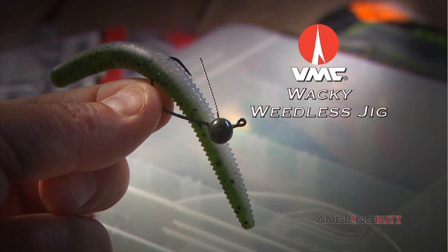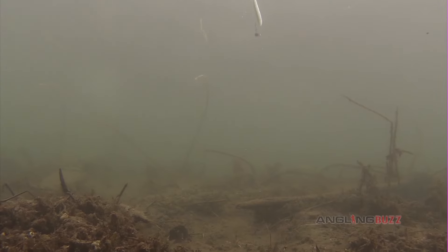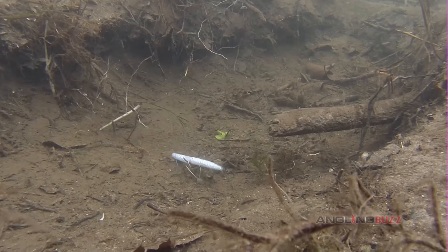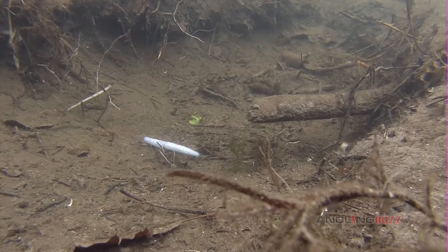Last but not least, it's a weighted VMC Wacky Weedless Jig. We'll usually rig this with a 4-inch Trigger X flutter worm. Simply cast it out, let it sink to the bottom. At times, when smallies are really in a negative mood, it can be the only way to trigger strikes.